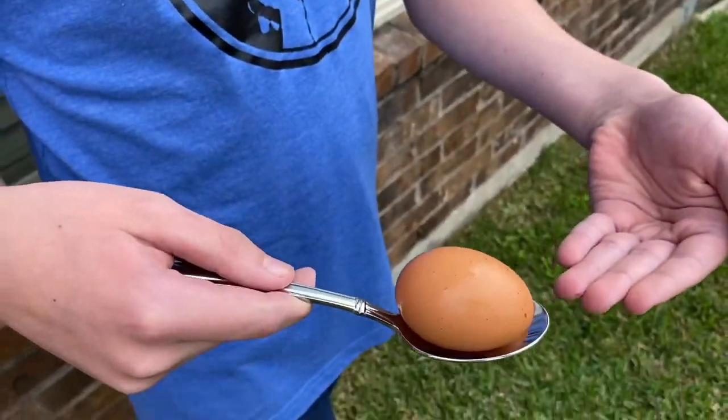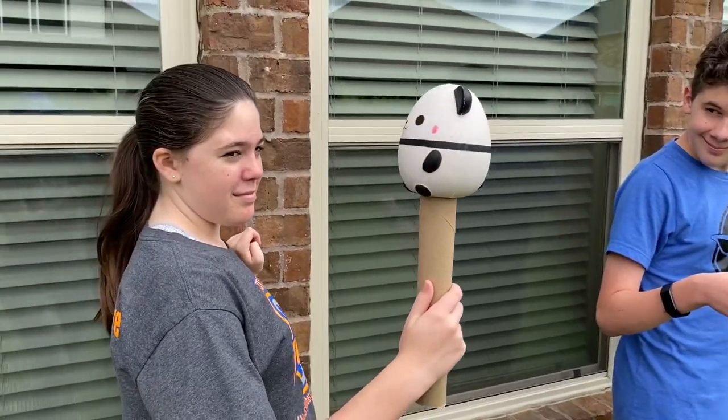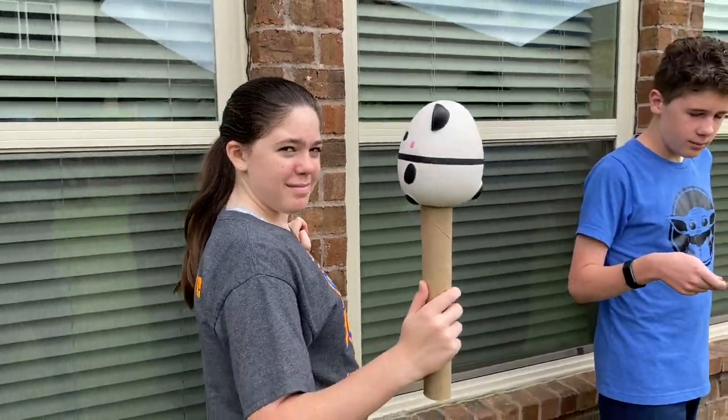So maybe you don't have a big egg and spoon. That's okay. Let's see what else you can use. Bet you've got an egg and a spoon — you can use that, or you can use some empty paper towel holders, and Sydney's got her squishy, or you can use a stuffed animal.